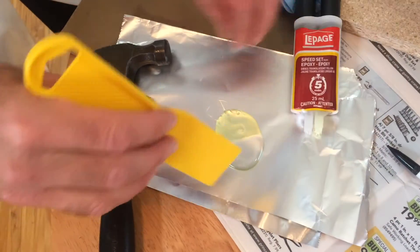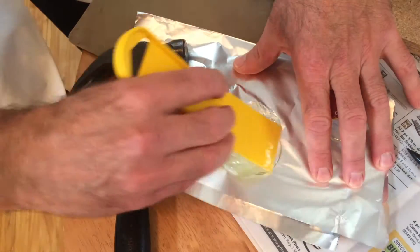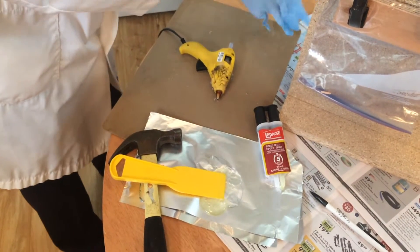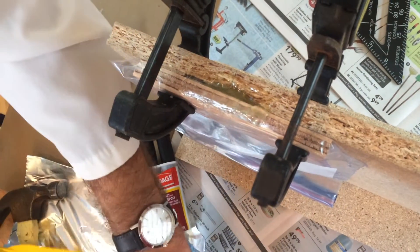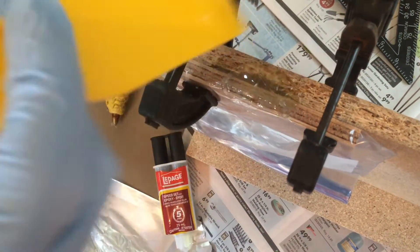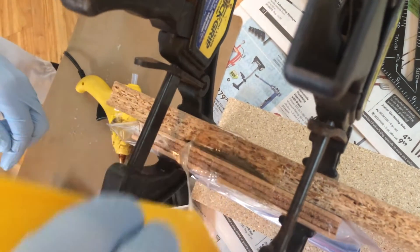Mix it up. Just work it into the hole a little bit, and scrape off the excess.